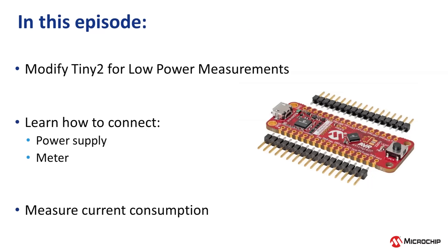In this episode, we will modify our Tiny2 Curiosity Nano board so that we can carry out low power measurements. Don't worry, it's a really simple mod. We will also cover how to connect your power supply and meter to measure current consumption.